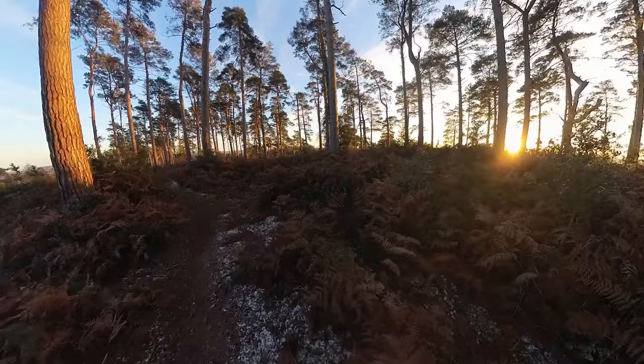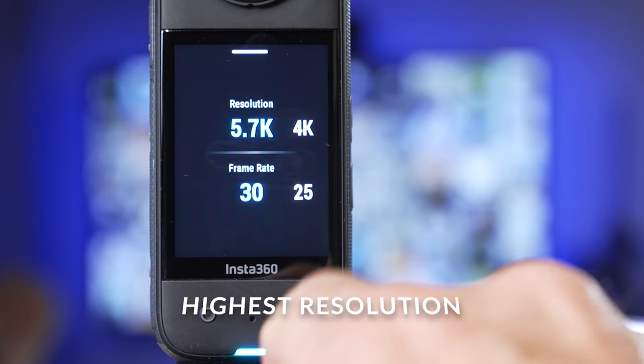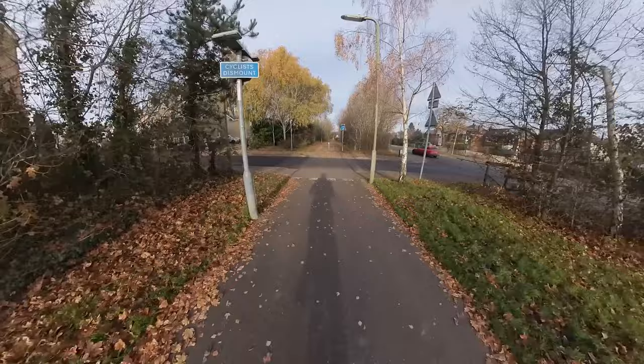When you shoot with your X3 you want it to be convenient and easy to use, and you want the best images in the fastest possible way. For image quality it's essential that you shoot at the maximum resolution of 5.7k when shooting in 360. It can be tempting as a beginner to shoot in 4k, but that resolution is shared around the entire 360 image, and when you reframe it the image quality will be poor in any one direction. Stick to 5.7k whenever possible.